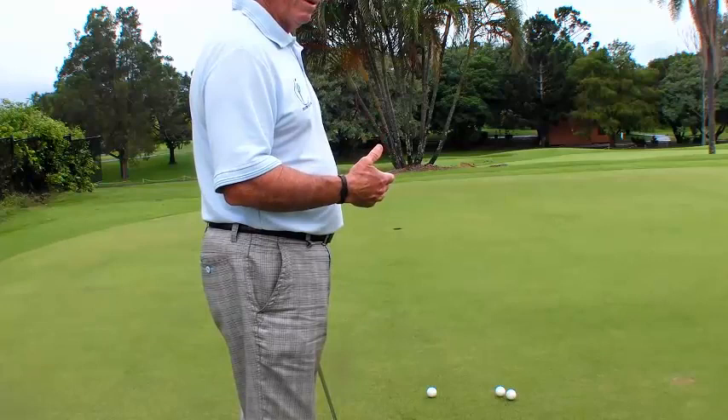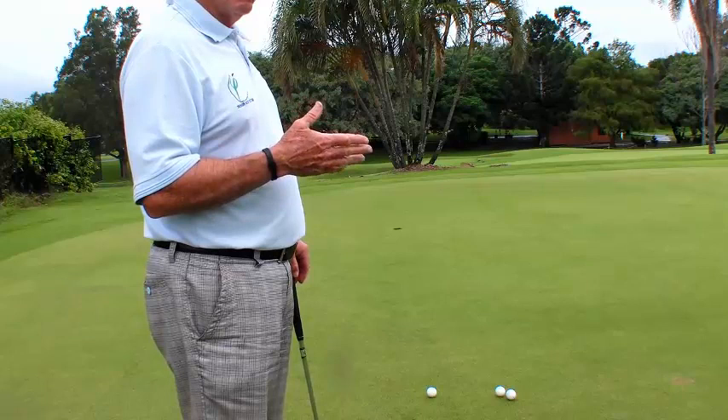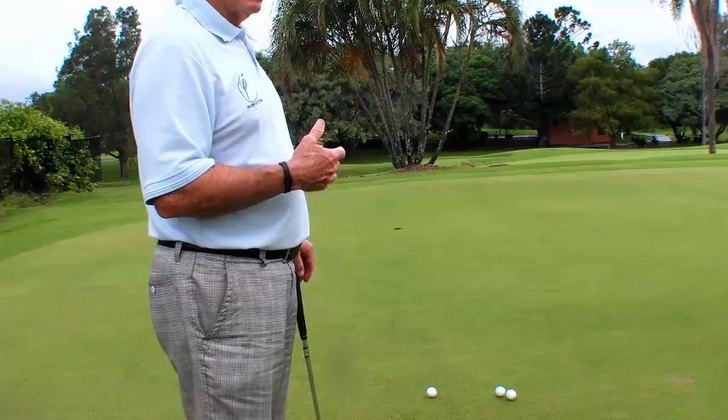I never really understood trusting your swing and just letting go until now. Since I've put the Focus Band on and trained the short putts and checked out the routine, it allowed me to let go. So I'm going to do that here now with these three putts.